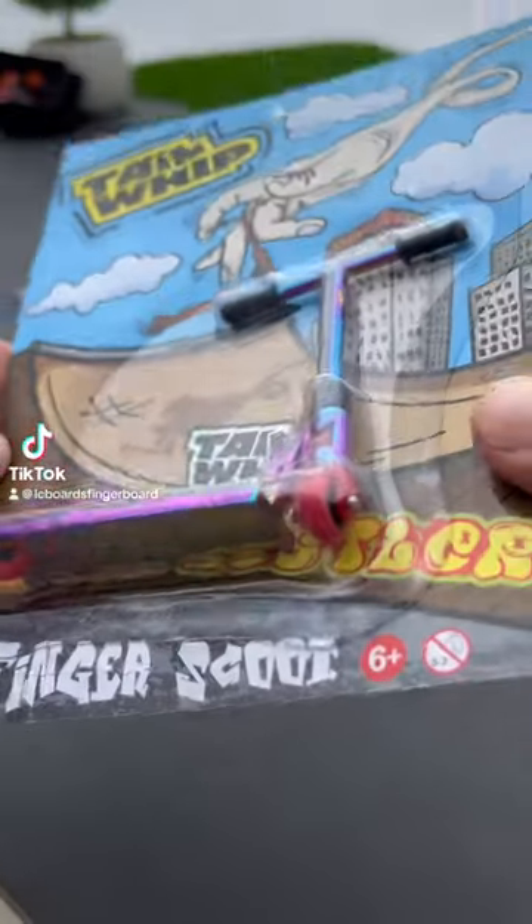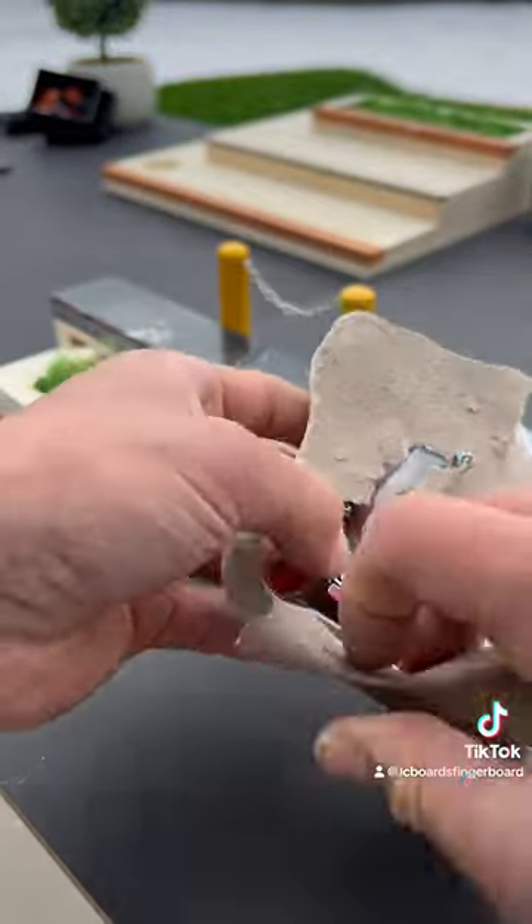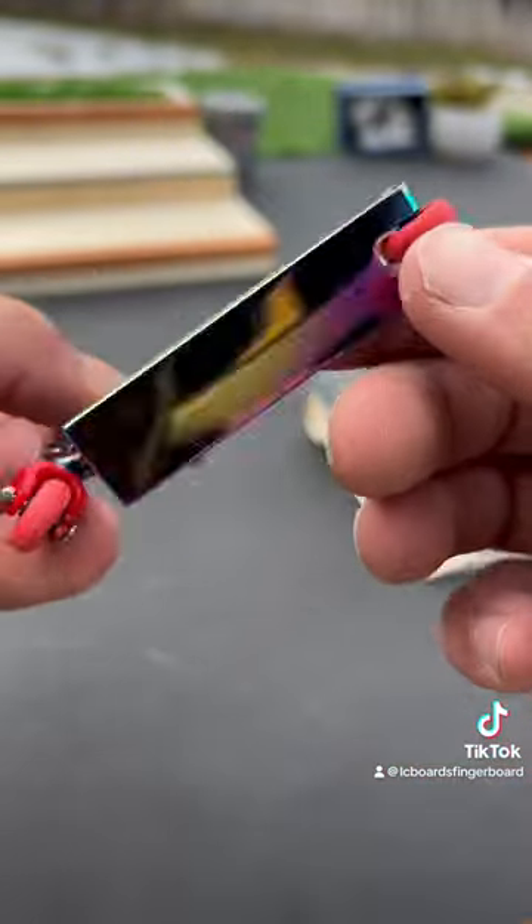Version 2 of the Finger Scooter is finally here, and this time they are fully metal. So let's take a look at one of these. This one comes in a jet fuel color, and there's also silver available.